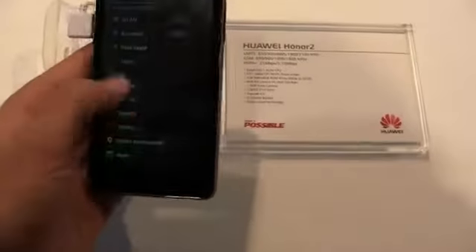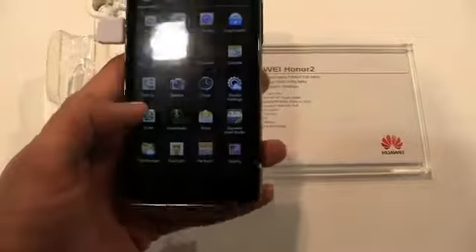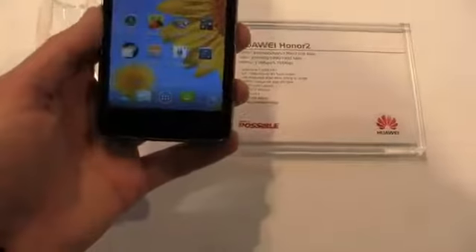You've got some shortcuts up top, and you can see some of Huawei's applications and the overall look and feel is slightly tweaked, but for the most part it's a relatively stock build of Android 4.0.